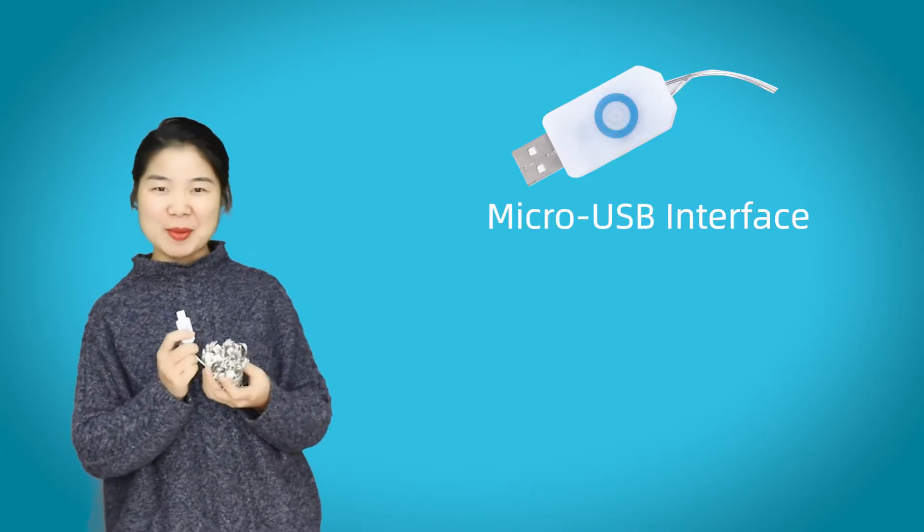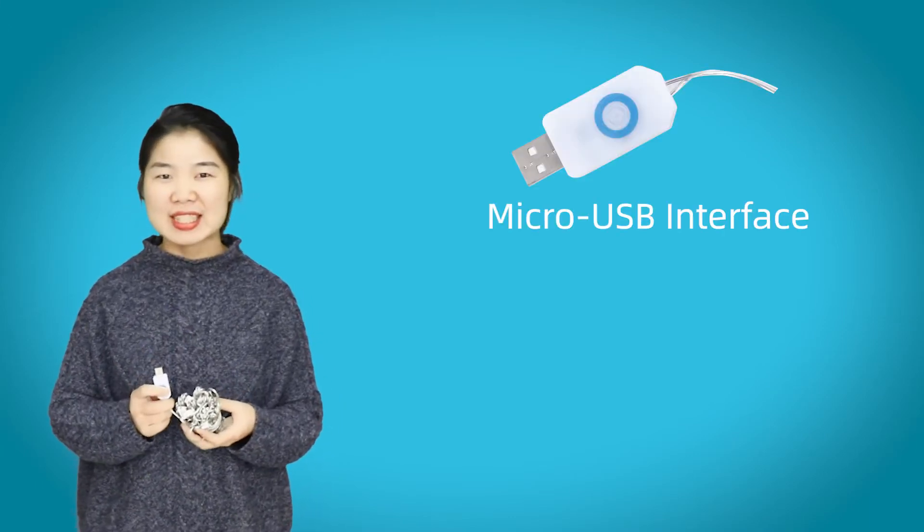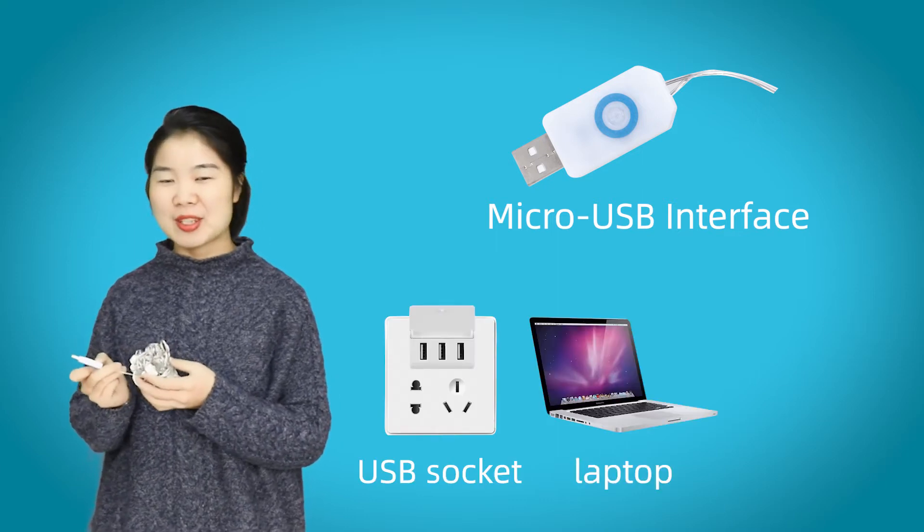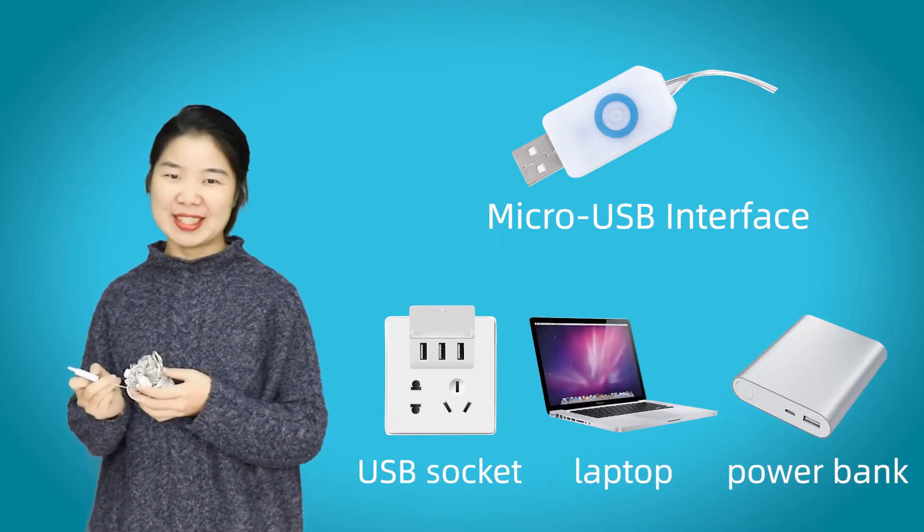This light is USB powered. Simply connect it to your USB socket, laptop, or power bank to light it up. Very convenient.